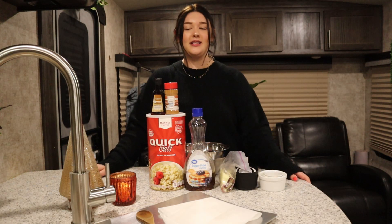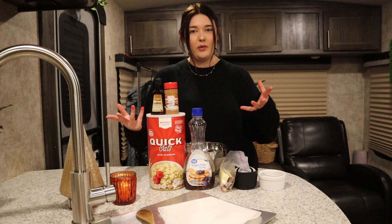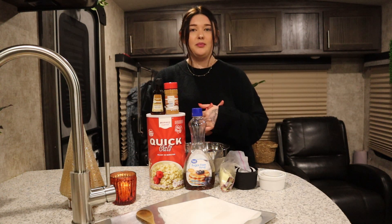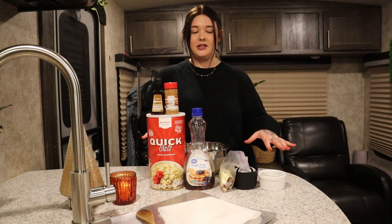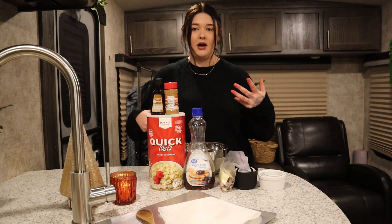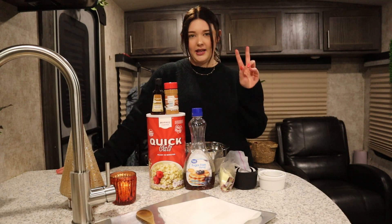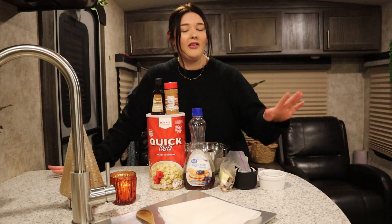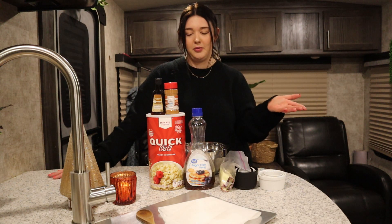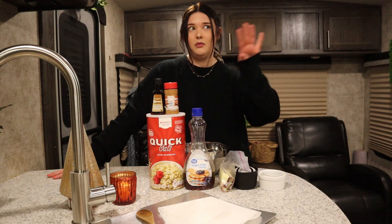Hey guys, welcome to my channel. My name is Amanda. If you are new here, welcome! This will be a meal prep on WW, which is Weight Watchers. That is the program I am on, that is the program I've lost 56 pounds on, and these are the foods that I eat. This meal prep is going to be a little different because it's going to be pretty simple, easy recipes that I consider healthy.